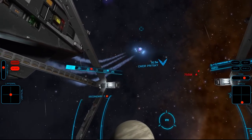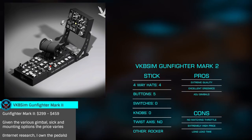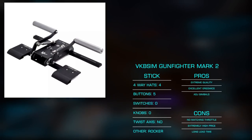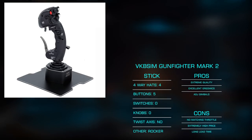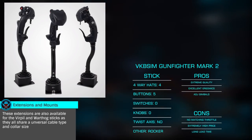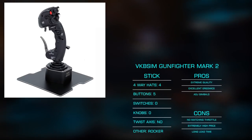Finally, I should give mention to the VKB Sim Gunfighter Mark II. This is a stick-only solution, as the VKB TECS throttle announced in December of 2017 has yet to come to market. Like Virpil, VKB Sim is known for their extremely high-quality products with all-metal parts and gimbals. I'm currently flying their T-Rudder Mark IV pedals and I'm a huge fan. The Gunfighter Mark II offers four hats, three buttons, a two-way rocker, two-way trigger, and pinky lever trigger. Using the same connection types as the Virpil and Warthog, this facilitates several mounting options and extensions widely available on the market. Like the Virpil, if money is no object, VKB Sim products are some of the best currently available.